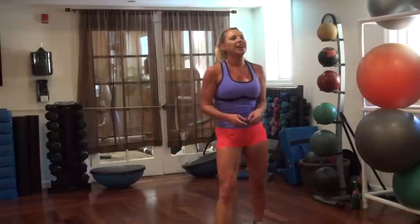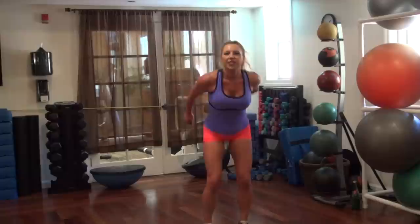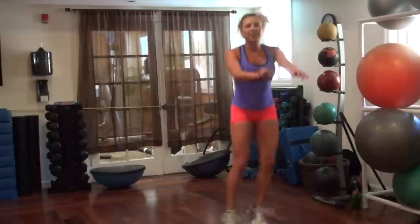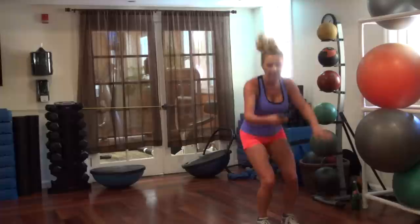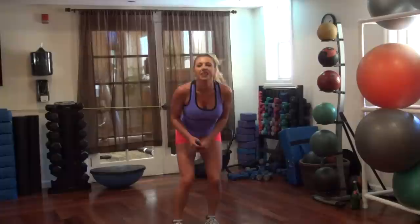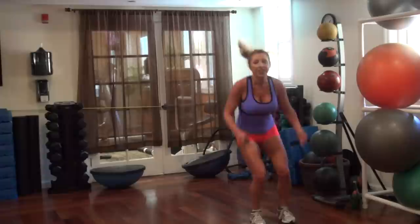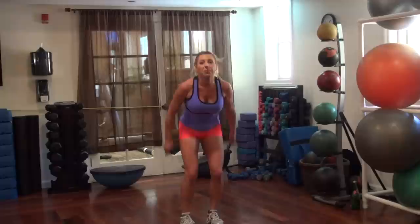Now we have ski hops — two that way, two this way. Swoosh, swoosh, swoosh, swoosh. Ski it down, use your arms. So the next shoulder one we're doing, we're going to pump it to the side. If it's too heavy with your weights, just drop your weights — your arms are a pretty good body weight themselves, so you should still get a really good workout just using your arms.